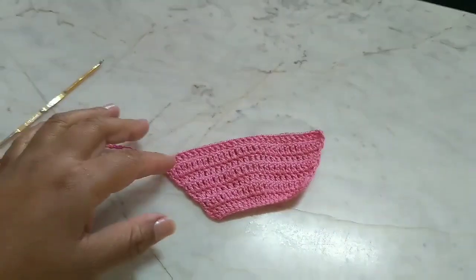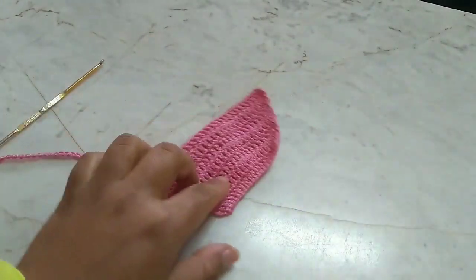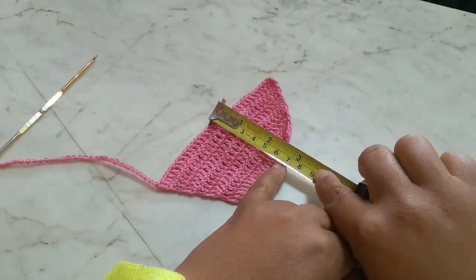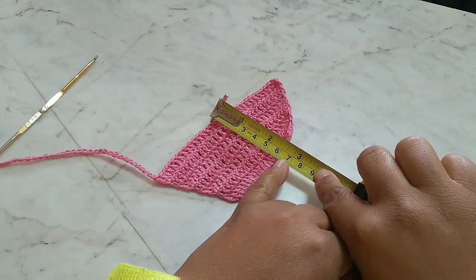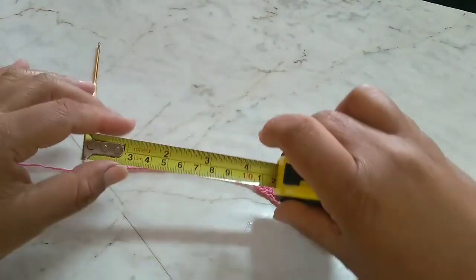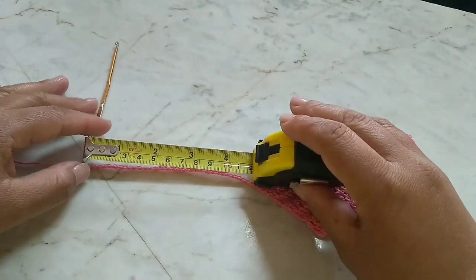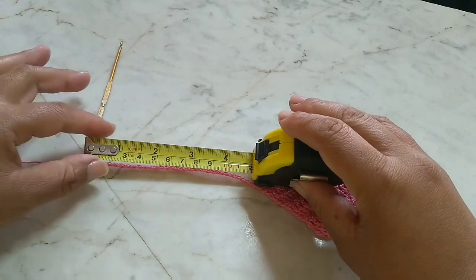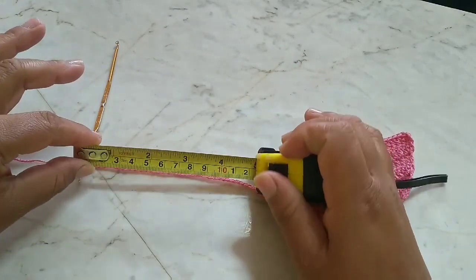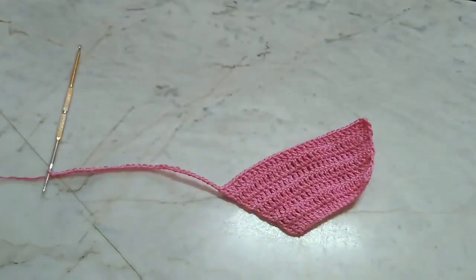I worked my six centimeters — increasing at the beginning and end as I described. Let's check: six centimeters. I also made a chain cord of twelve centimeters. As I always say, I don't pull this cord — I marked it at exactly twelve centimeters. Now I'm going to cut this thread.